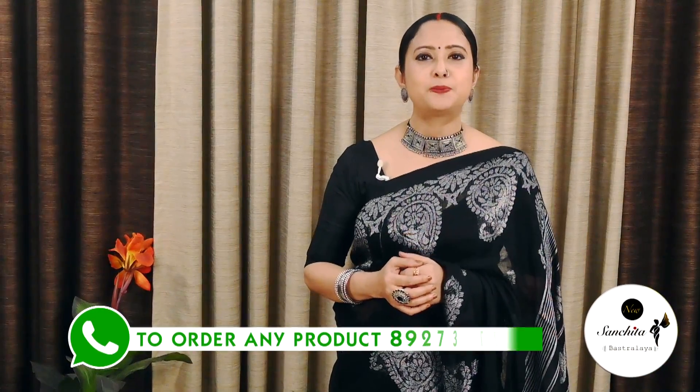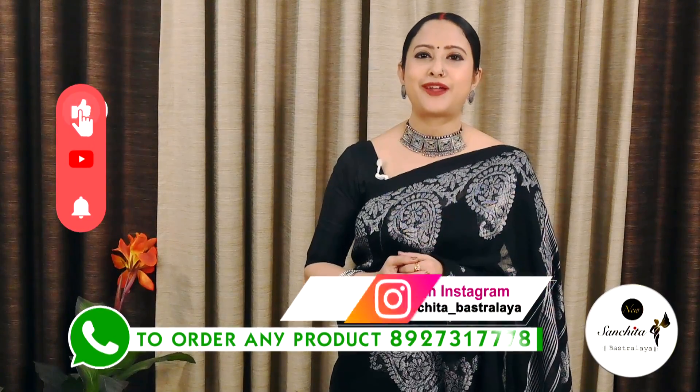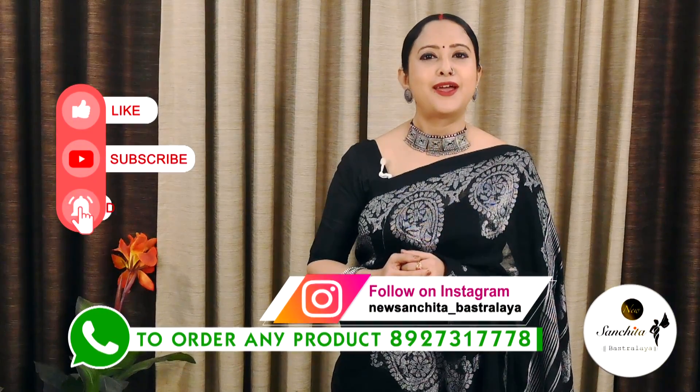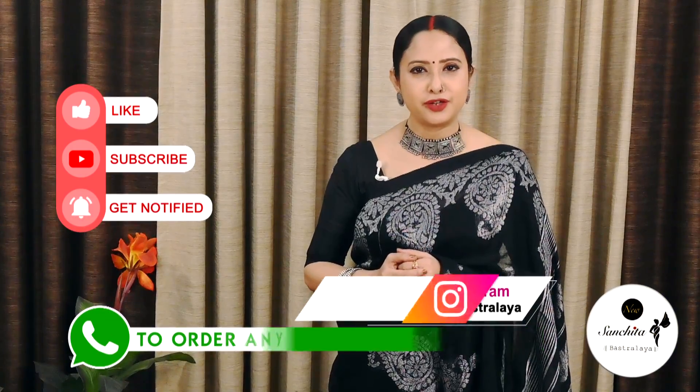If you want to order any sari from today's episode, place a WhatsApp message to the number below. Please like, share, and subscribe to our channel, and click the bell icon to get notifications whenever we upload a new video. Thank you. Namaskar.